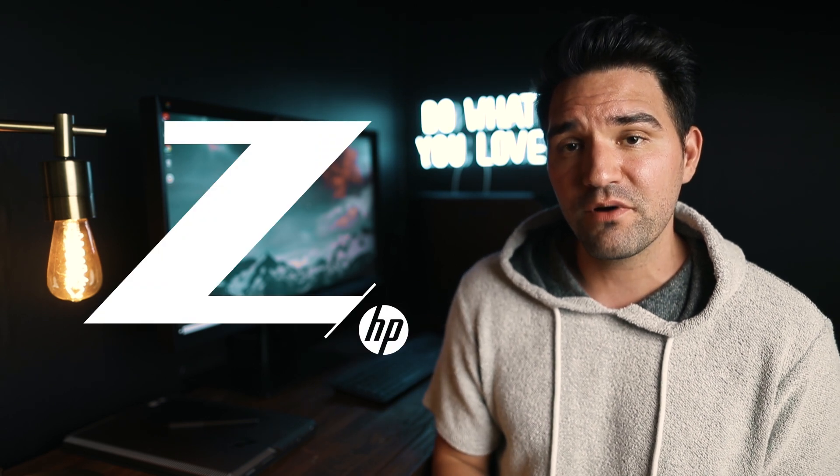Thanks so much for watching this video — I hope you guys learned something. I'm so stoked on the switch over to Z by HP products; it's already far exceeded my expectations and is so much better than my old setup. Leave a like on this video, comment below if you have any questions on the tutorial or any of the Z by HP products — I would love to answer those. Subscribe to my channel because I'm going to be putting out a lot more videos with this setup. I'll see you guys on the next video. Peace!